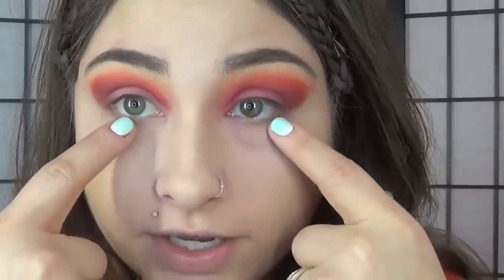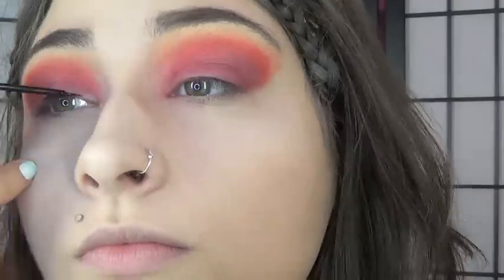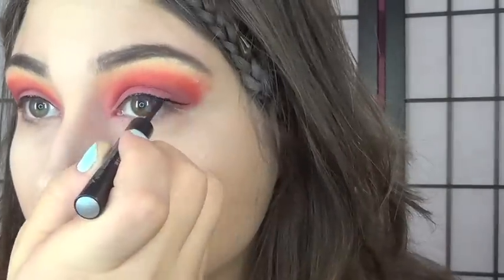Katniss has a very flat eyeliner that goes out. We're just gonna go in with our Urban Decay 24/7 liquid eyeliner and start to draw those lines out. That's the top, and then we're gonna go in and do the bottom.